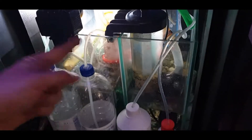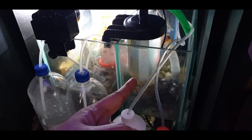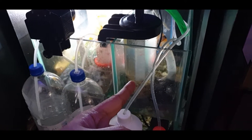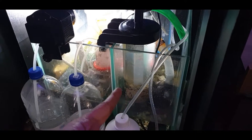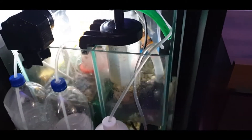The water goes into the skimmer, then flows into the second chamber of the sump where I have a reactor with Seachem products. It filters the water, and the water then goes back into the tank.